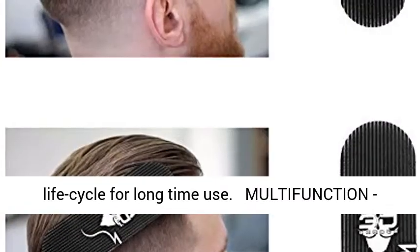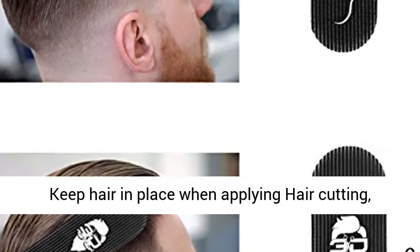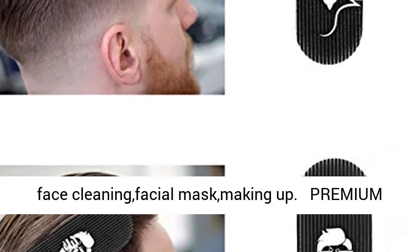Superior life cycle for long-time use. Multi-function: keep hair in place when applying hair cutting, face cleaning, facial mask, making up.